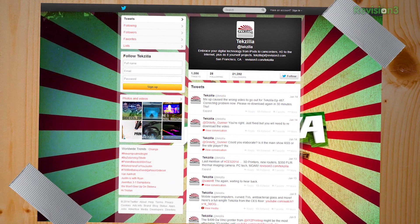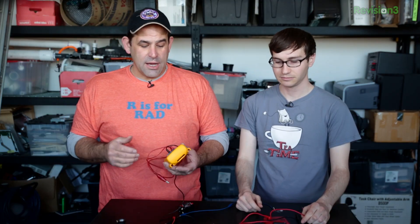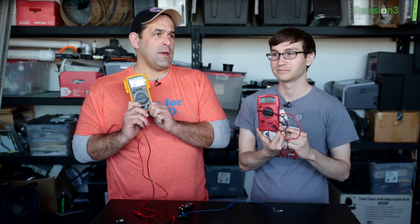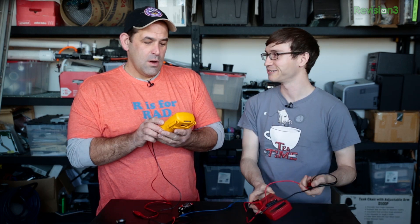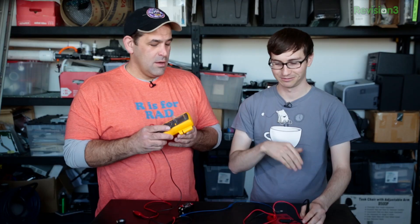A question we keep getting on Techzilla and here on Die Trying is how to use a multi-tester, or multi-meter, or volt-ohmmeter — it has a lot of names depending on the functions it can do. We're going to call it a multi-meter. Multi-meter it is.